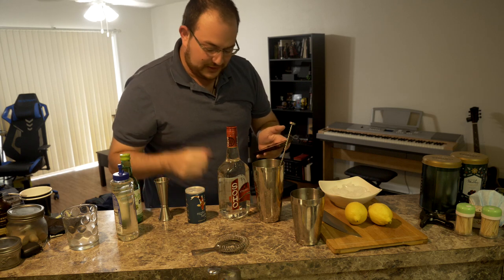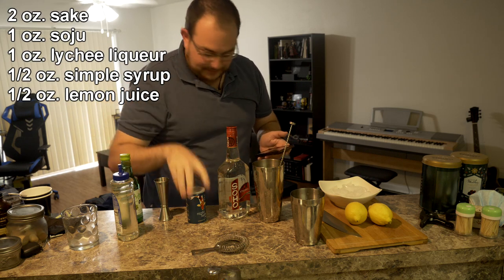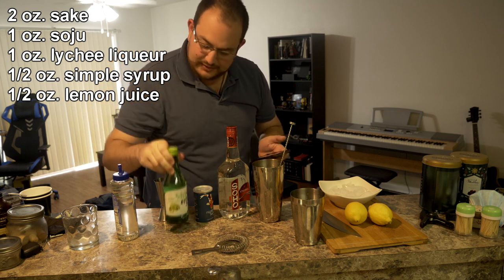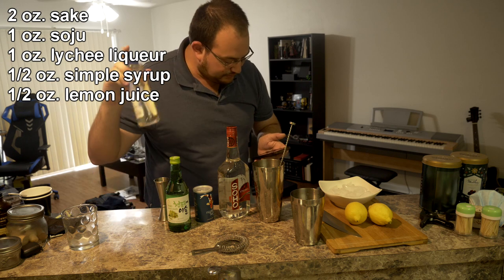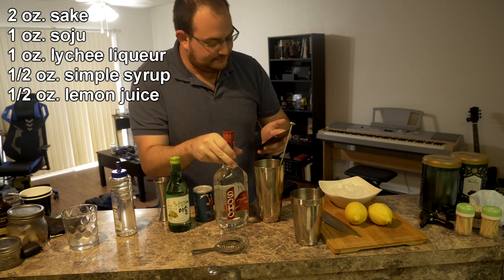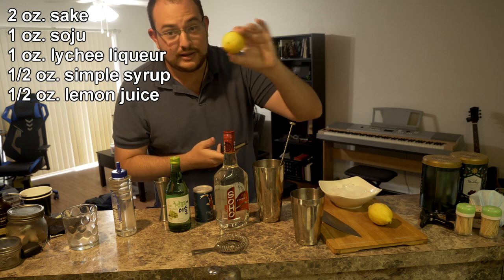You're going to experience it how I do it. What you need is some sake — got a little can here — some soju, some simple syrup, a lychee liqueur, and some lemons as well.